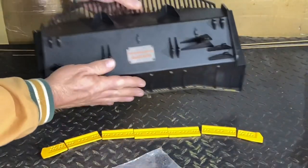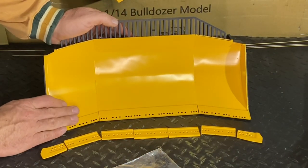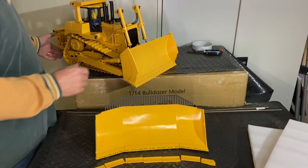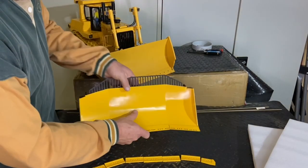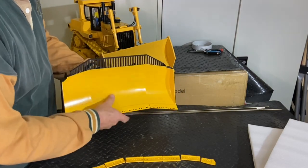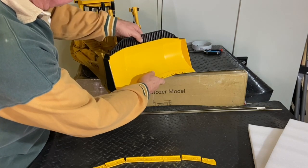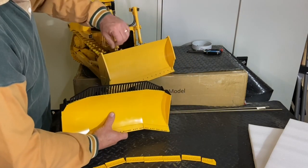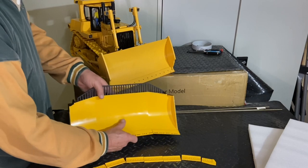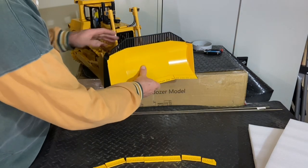Well constructed looking blade, looks the part unlike the standard Dozer part. Let's do a little comparison and have a look at the DXR2. The blade is an upgrade version, much higher quality, and there's a bit of cost involved definitely. You can see it's much more authentic looking - the other blade is very basic in construction, a little bit of detail, but the sides aren't very authentic.